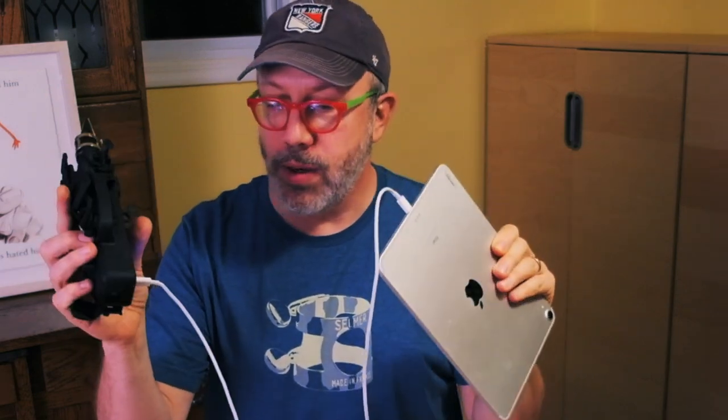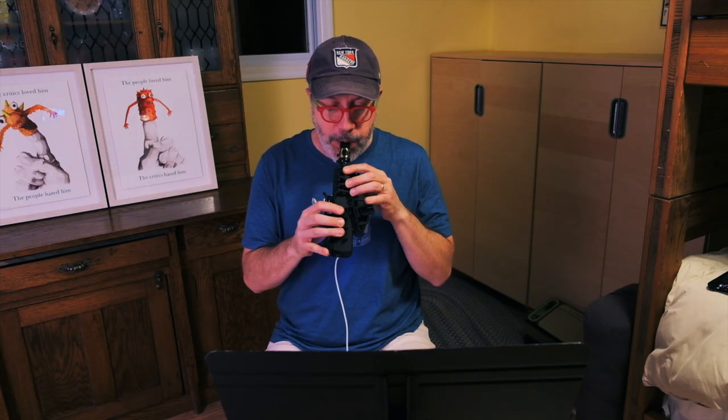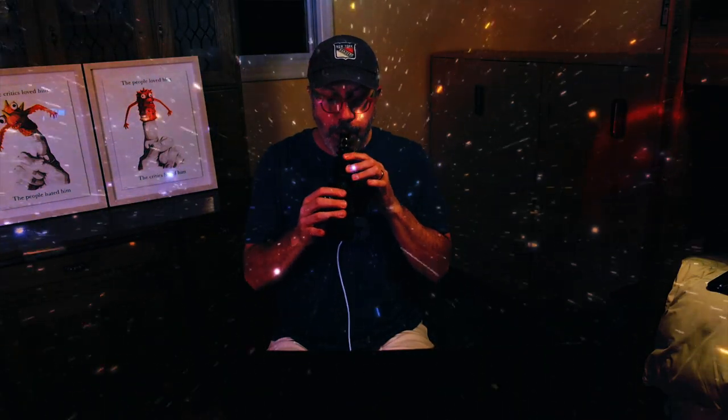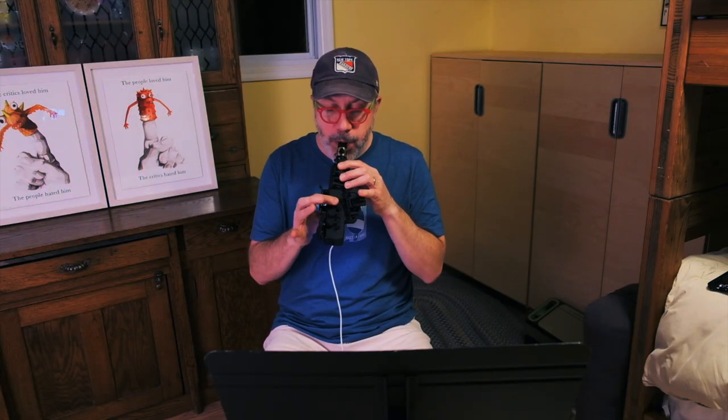I've got my trusty iPad here connected to the Travel Sax with a USB-C cord, which actually came with the iPad. I've downloaded a synthesizer app from the App Store — there are literally hundreds, if not thousands, of these apps that you can play with the Travel Sax. Here's a sound from it. You can start seeing how this could become a performance instrument instead of just a practice instrument.